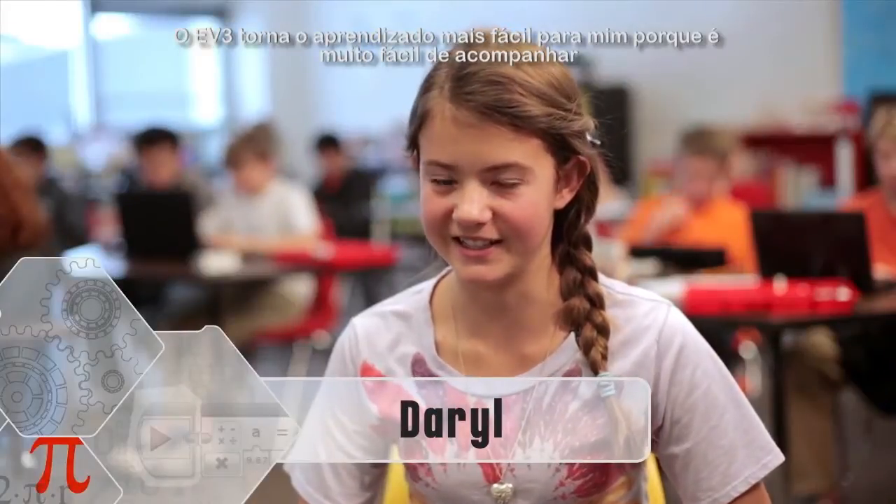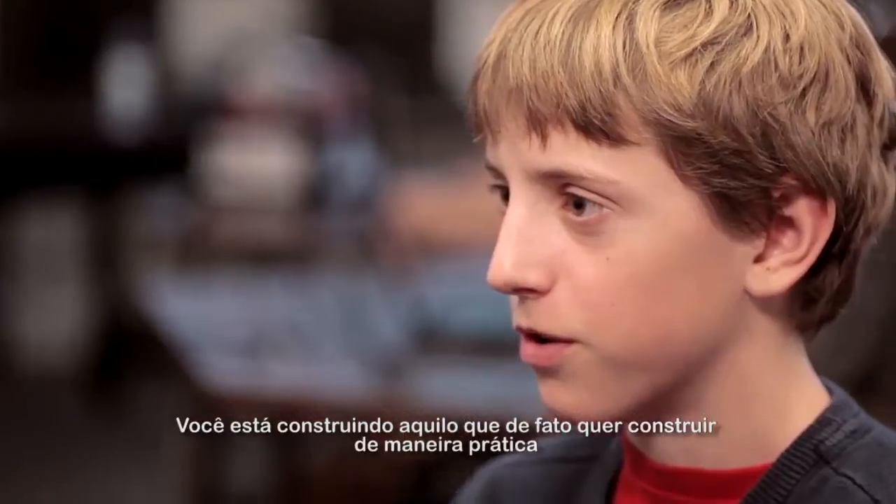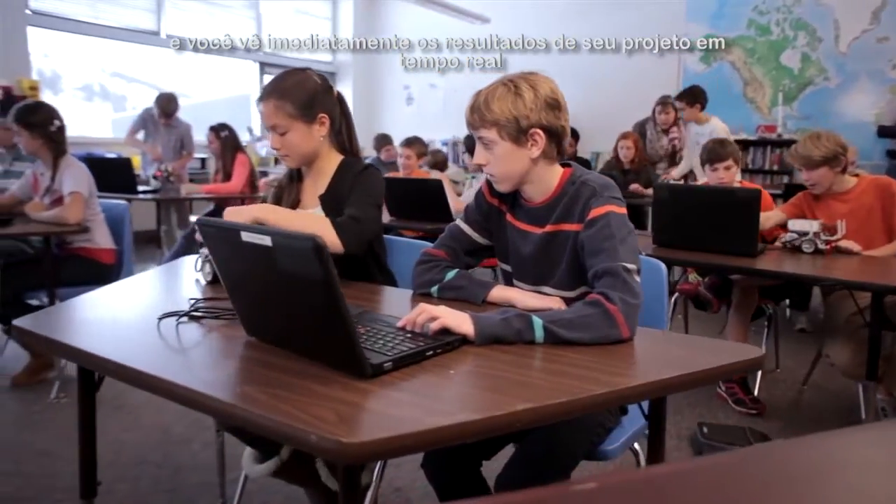EV3 makes learning easier for me because it's really easy to follow. You're actually building what you want to build hands-on and you get to immediately see the results of your project in real time.